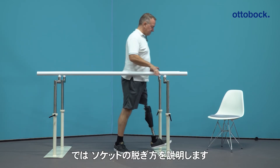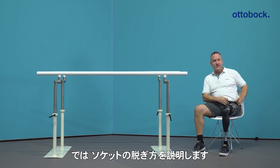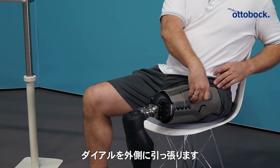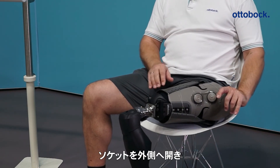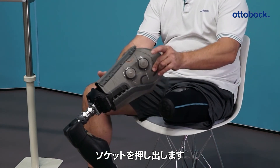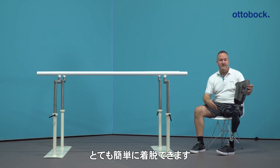After that, I go back to the chair, sit down, and show you how to doff the prosthesis. Again, you have to open the closing mechanism. Pull away the lateral wall. Pull the prosthesis or the socket away from the liner, from the stump. And then it's done — totally easy.